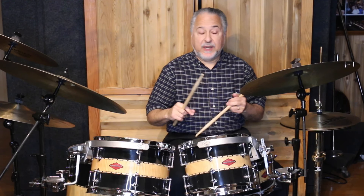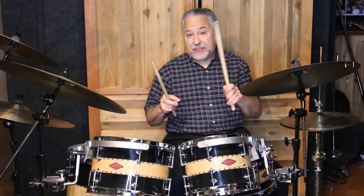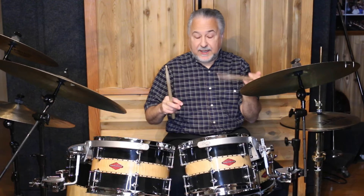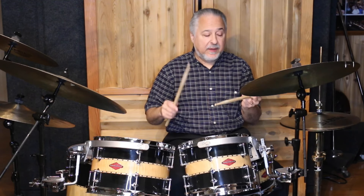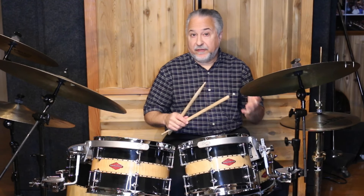Right now I'm working with a student who has that issue — a dystonia that just kind of developed. We've decided to work on a different grip when it's really acting up, and I think it's going well for him. That can happen in either hand. If it happens in matched grip, you can switch to traditional grip. It's tricky to learn, but over time you can do it, and that dystonia might not manifest itself as much.